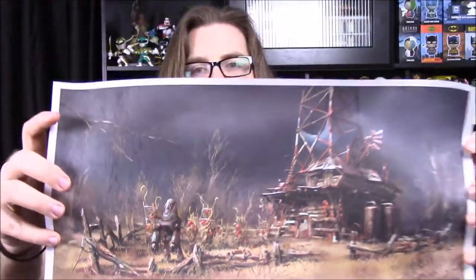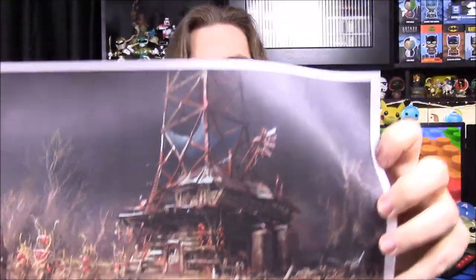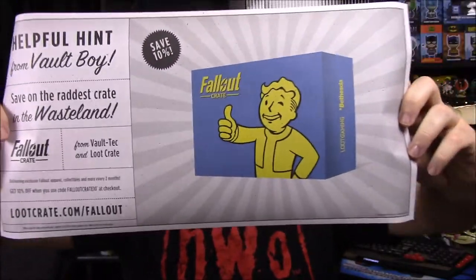Next up we've got a poster. It looks like it's Fallout — I can tell by the colors. It's a kind of big picture. I don't know a whole lot about Fallout, but it looks like an old abandoned building, kind of like someone's hideout — you can see crops, an old machine in one of the corners, and the building. But this is actually just an advertisement for their new Fallout Crate. So if you like Fallout and would like to get that crate, you can check out the link to the site.